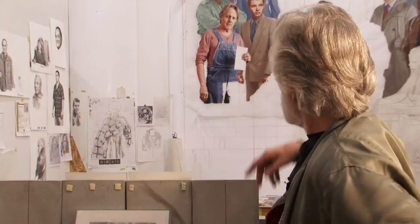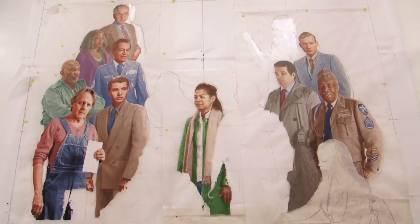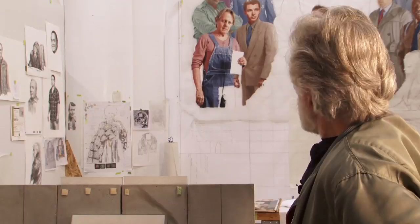My dad was in World War II at the Battle of the Bulge. He was wounded, totally disabled, lived to be 75 years old, and died in the 90s. So I painted him up to the upper right — that's my dad — from an old photograph I had found of him. And it's my body for Audie Murphy. So I'm in it twice, but just my body.